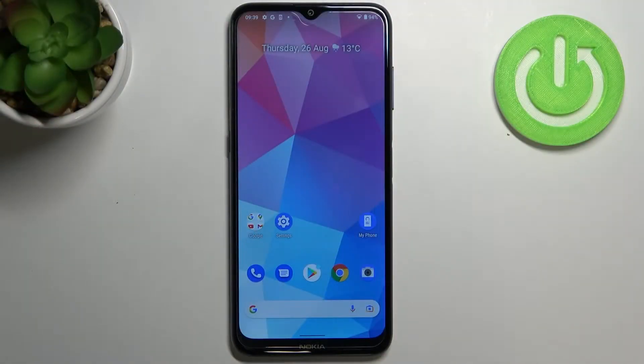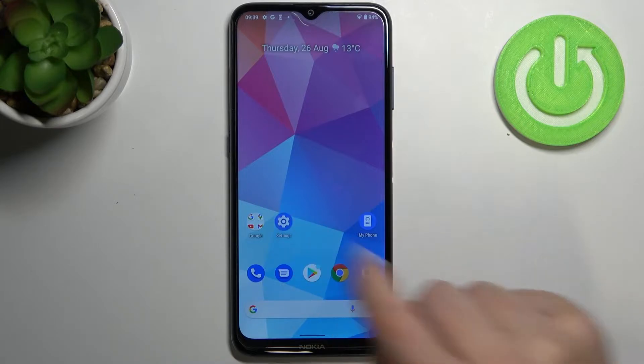Hi everyone. In front of me I've got a Nokia G20, and let me share with you how to enable, customize, and manage the charging sound on this device.